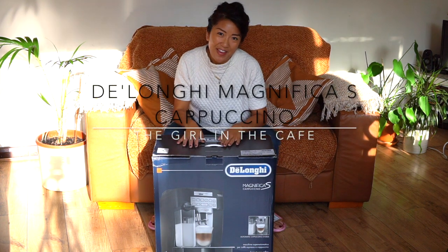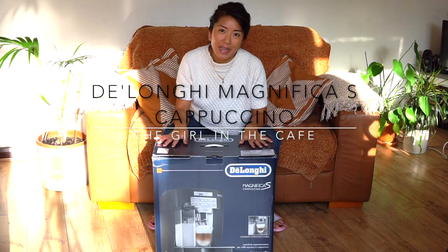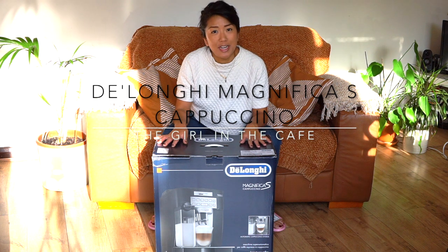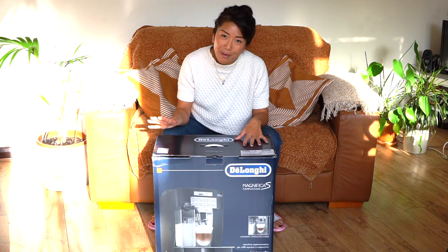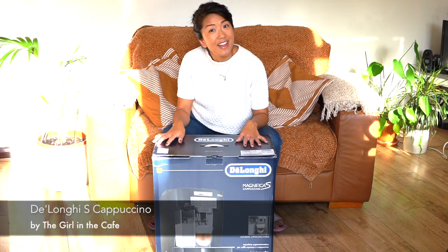Hey guys, I'm the girl in the cafe and I just received the DeLonghi Magnifica Home Espresso machine. I've heard loads about this machine so let's open the box, see what's inside, get it up and running, and I'll let you know what the coffee tastes like.